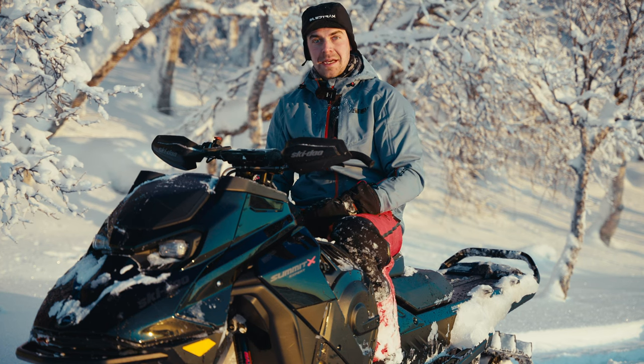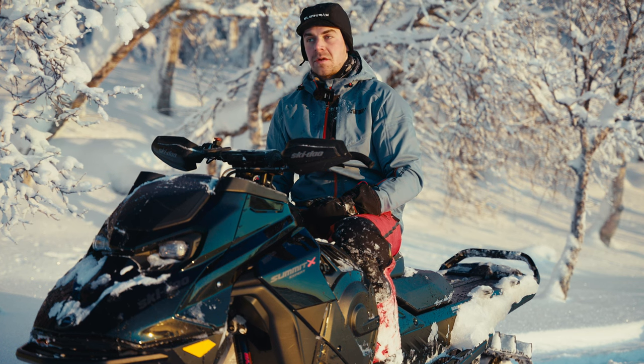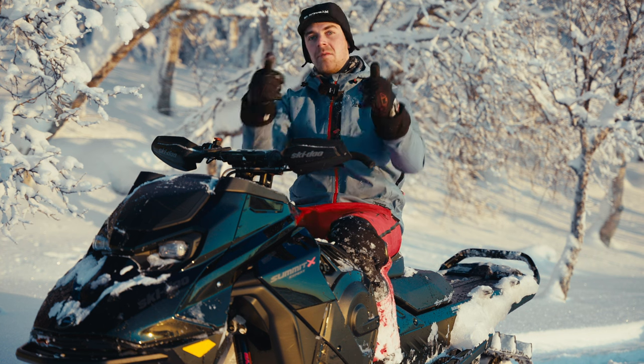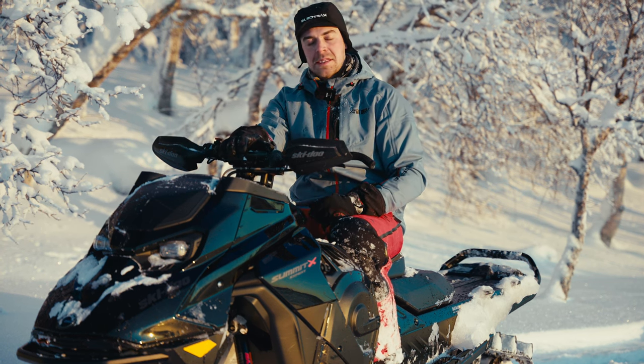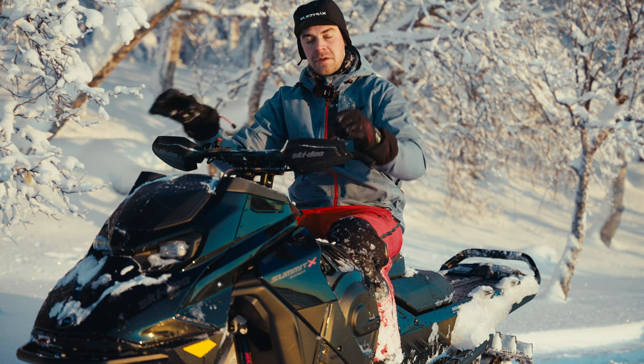Today we are in Saxnäs. We are staying at Marshall Mountain Lodge — really good food and great service, so we want to start with a big thanks to them. Today we have one of our long-term test machines: the Ski-Doo Summit Expert 850 with a 154-inch track.